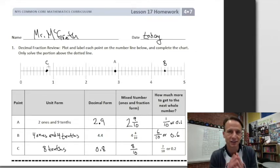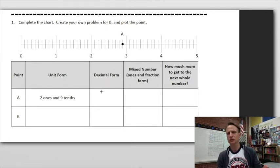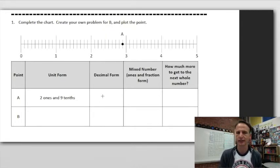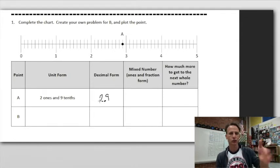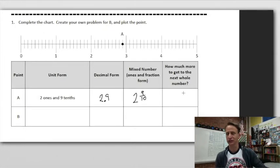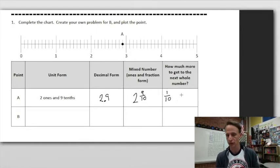Let's look below the dotted line. We're going to create our own problem for B; point A is already done above, but I'll quickly do it. Two ones and nine tenths — to write in decimal form, two in the ones place and nine in the tenths place. As a mixed number, two and nine tenths. How much more to get to the next whole number? Nine out of ten pieces — one more would get us there, so one tenth, or in decimal form 0.1, also read as one tenth. They already plotted the point up there, so that's all set.